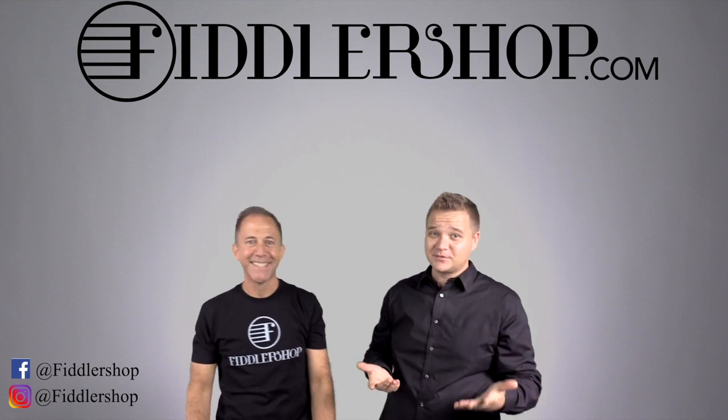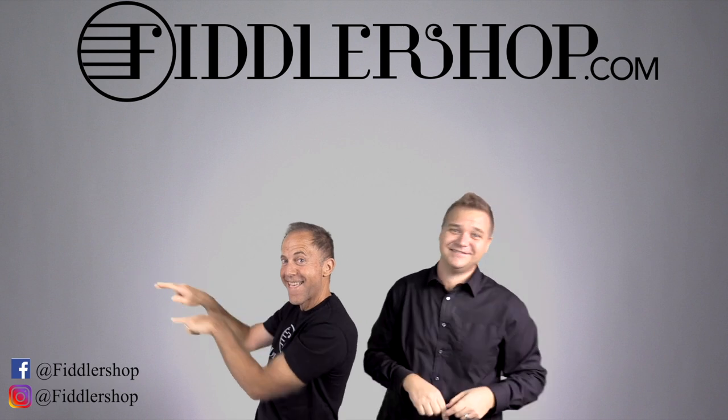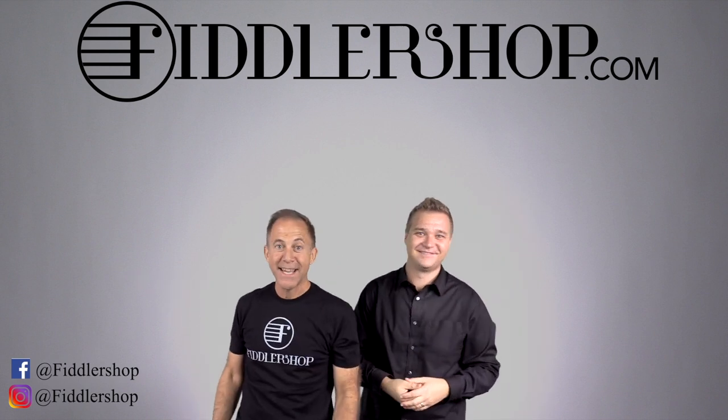We would also love it if you subscribe to our channel so we can keep in touch — it's right over there. And if you want to learn more about us, click right here.